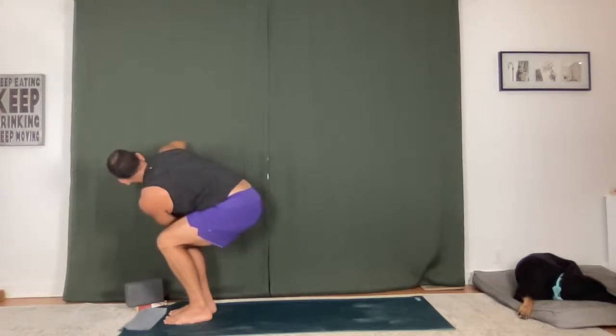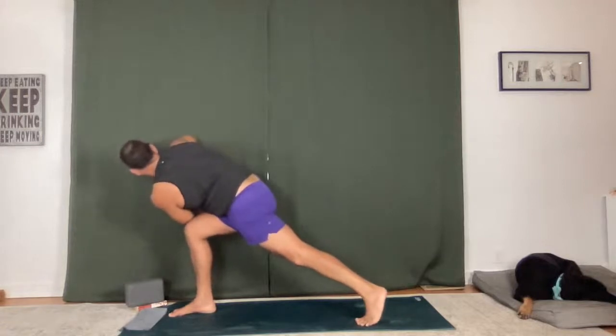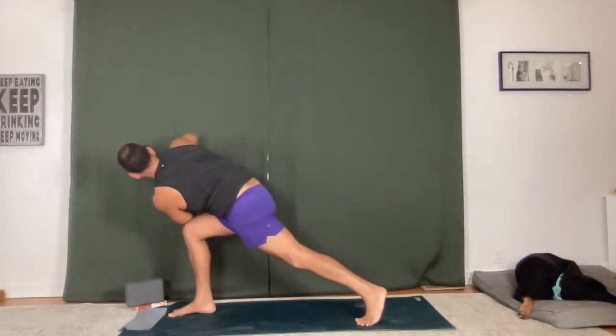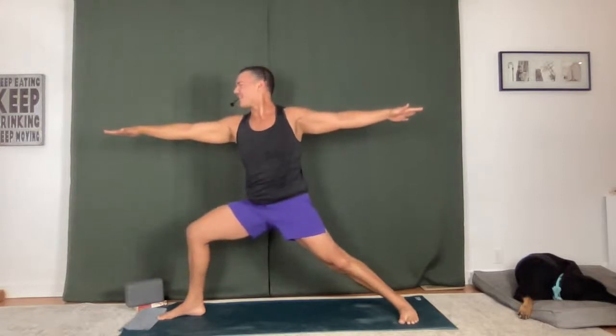Inhale, feel both your feet here — equally distributing the weight. One more here, inhale, hold. Shift the weight back into the right foot, crescent lunge twist — step back, hold it. Full breath in, full breath out. Warrior two — land. Breathe in, nice and deep, sink that front thigh down. Full breath in, full breath out.